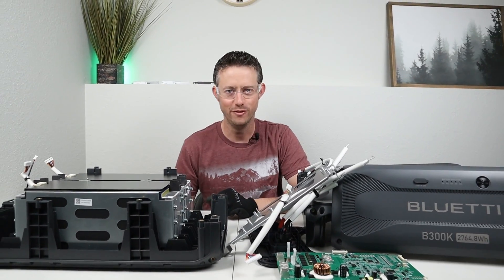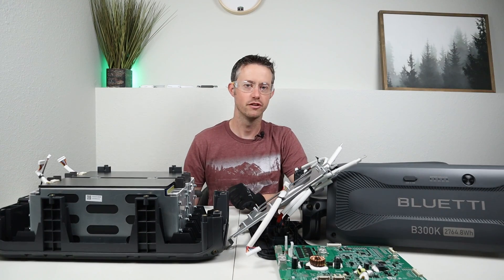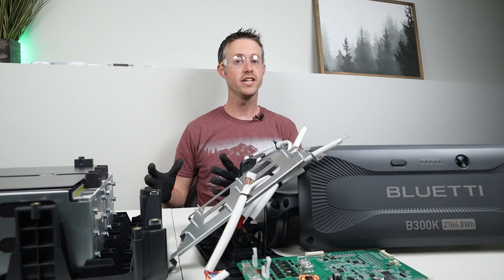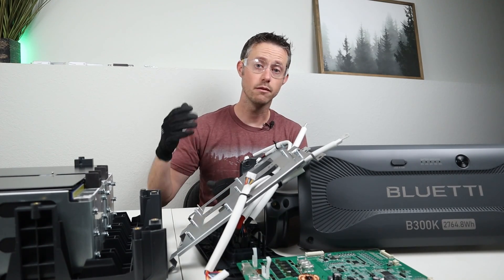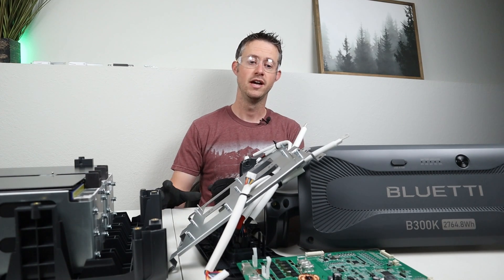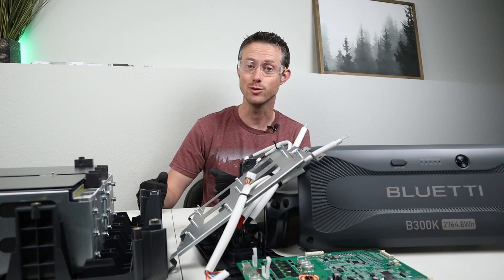Hey everybody, welcome back to a new video. Here on the table I have the brand new Bluetti B300K and you can see that I've completely torn it down. What's interesting about the B300K is that it comes in a smaller form factor and also a more affordable price. I've never seen the inside of one of these batteries so it's pretty interesting to see it torn down.